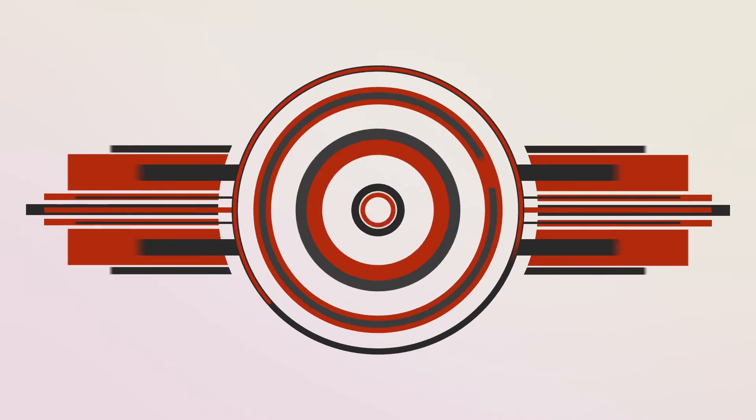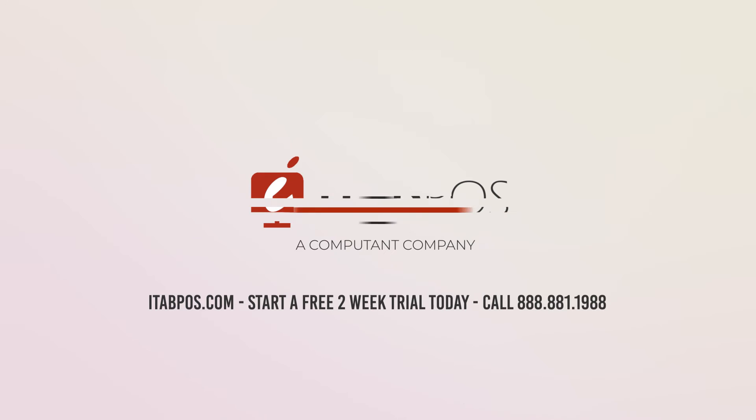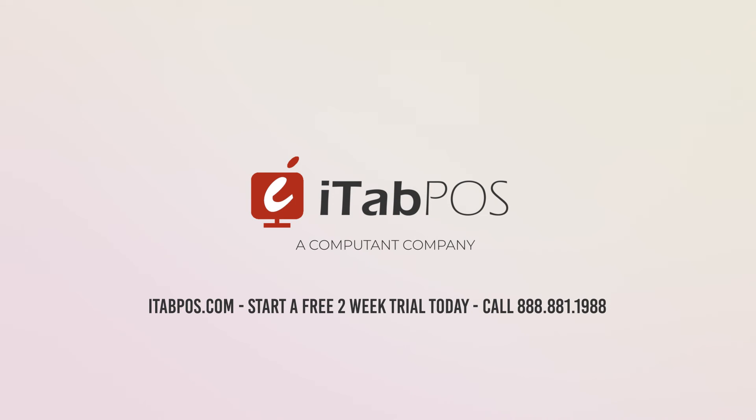Thank you for watching. For more information about our products and services, call us today. Start your free two-week trial by visiting itabpos.com.